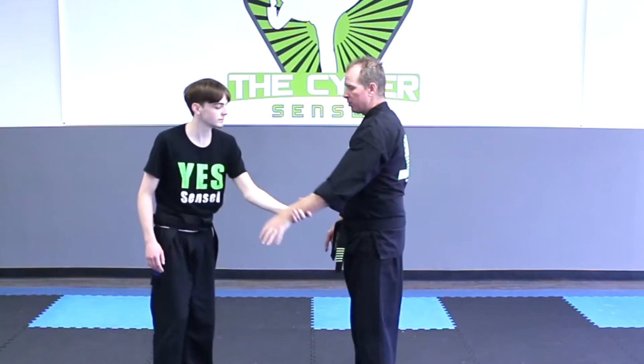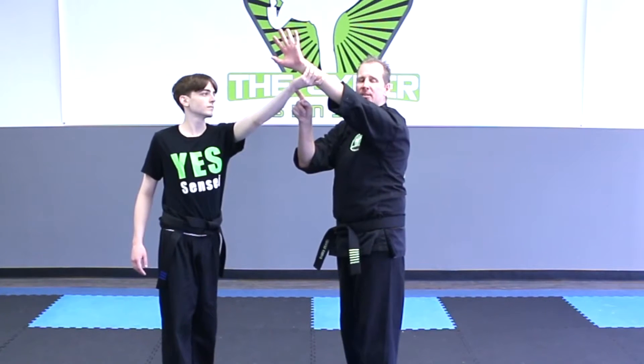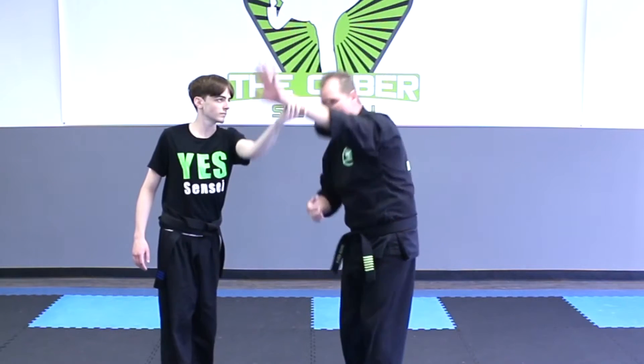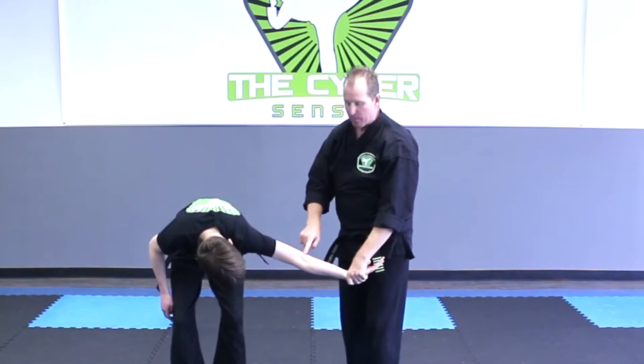Let's go back to those again. Number one, I'm going to raise my hand high in the air with my pinky up high. Now he's going to create an equal opposite reaction. As I'm pulling up he's going to be pulling down, and I know it and I'm going to use that to my advantage. So as he's pulling down I'm going to use that momentum and pull his arm down with his elbow up.